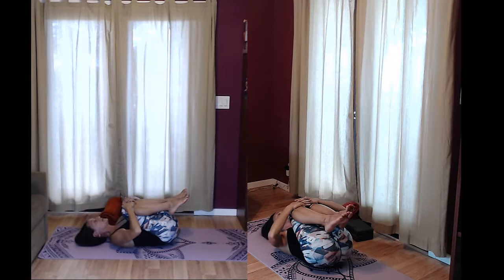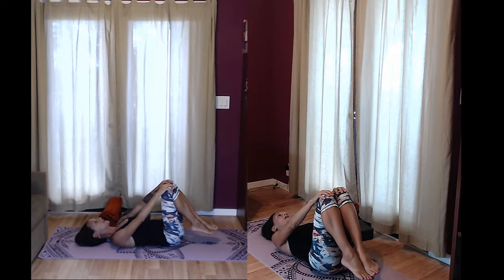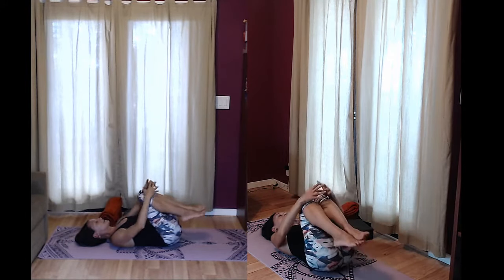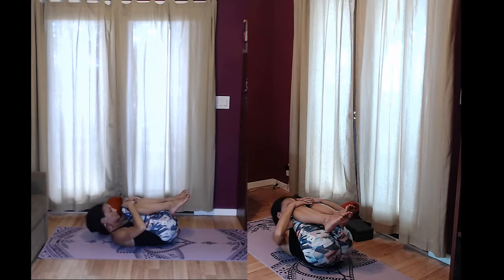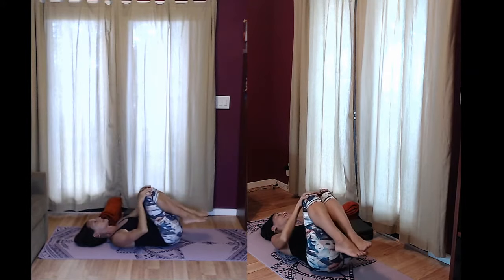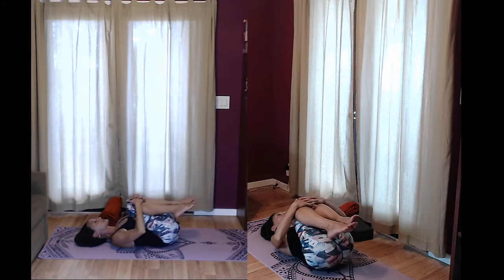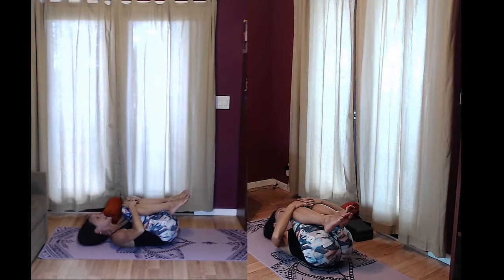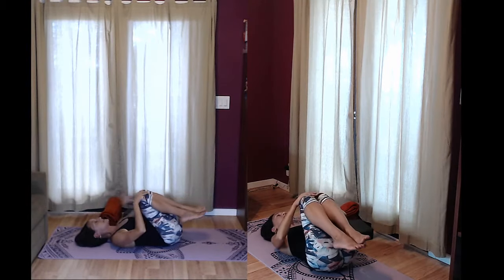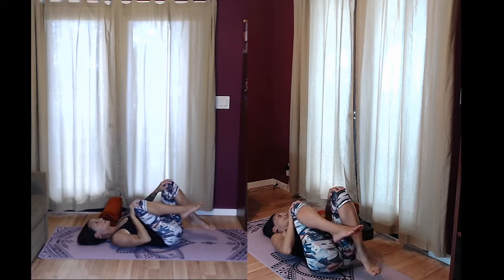Inhale your head down and exhale your knees up and away, keeping your hands on top. Inhale your knees to your chest, draw your abs down toward the mat. Exhale your head up toward your knees. Inhale your head down. Exhale your knees away. One more time on your own — inhale your knees to your chest. Exhale, curl. Inhale, head down. Exhale, knees away. Now just bicycle the legs back and forth here. Roll your head side to side if you need to.